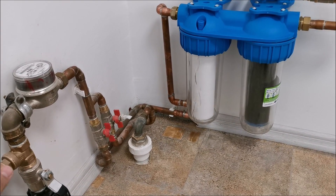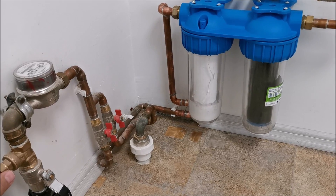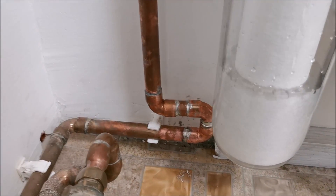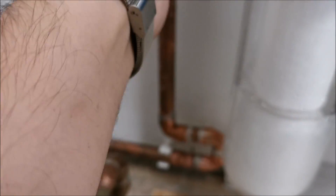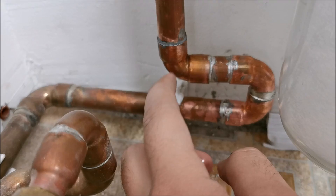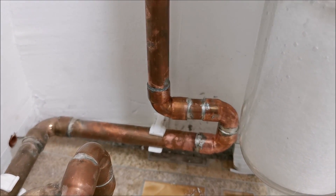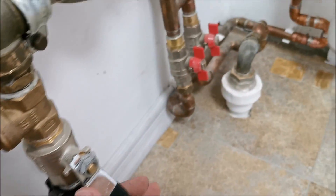We should see water — and we start to see water. We also see a drip. Where is it coming from?